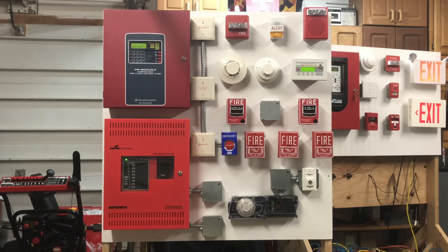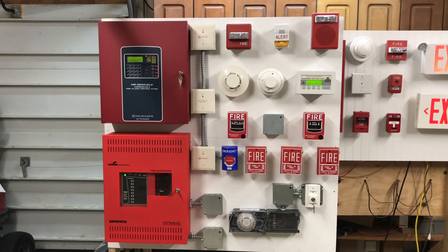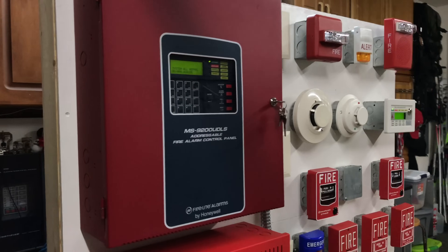Well, here it is. As you briefly saw in my New Year's special, I have a brand new voice evacuation addressable fire alarm control system that sits on a brand new board. This video is going to be a complete overview of the system and how it works. If you just want to see pull fire alarms, you'll have to wait until the next video, but I highly recommend you watch this one. You'll also learn a lot about fire alarm systems.